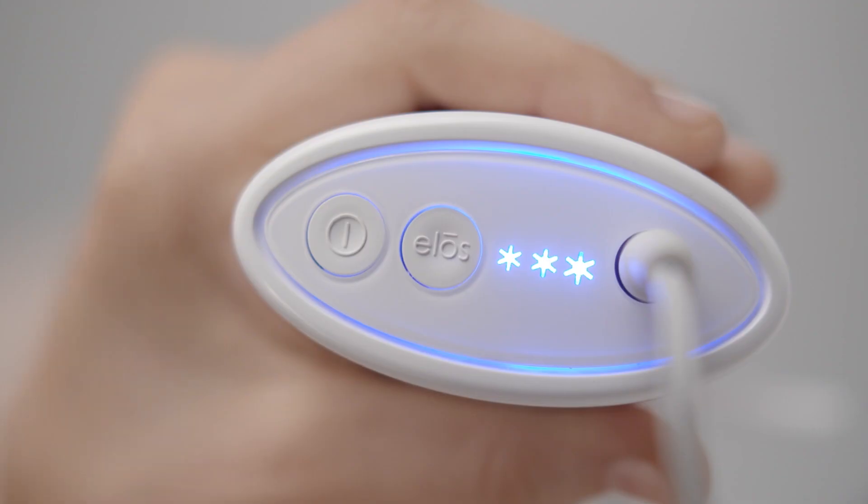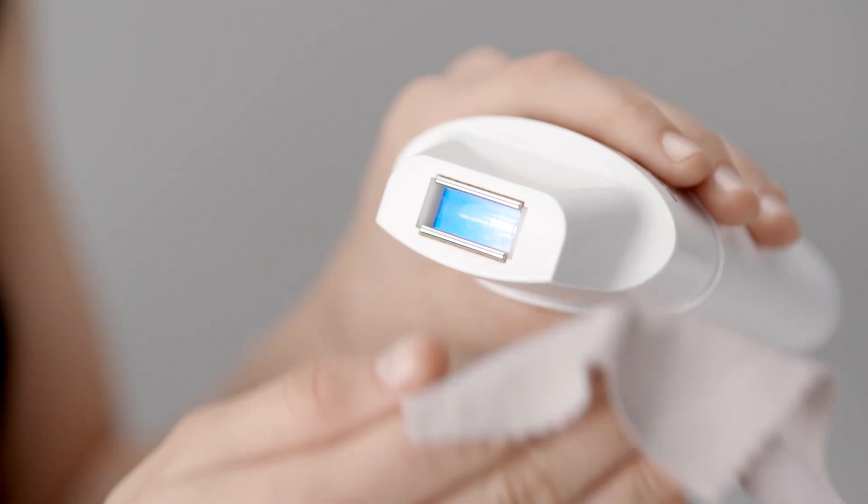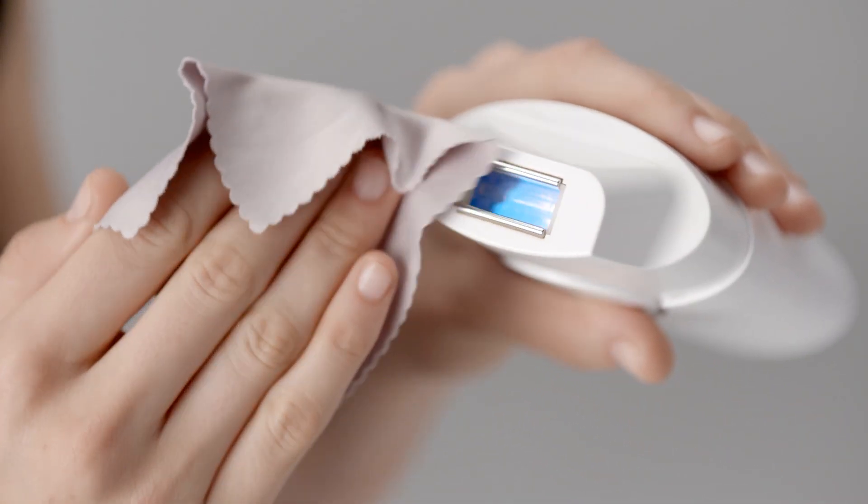When you have finished your treatment, turn the power off. Carefully clean the device with a non-alcoholic-based wipe or soft tissue.